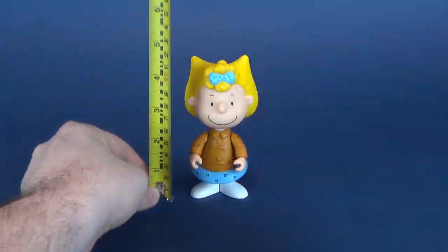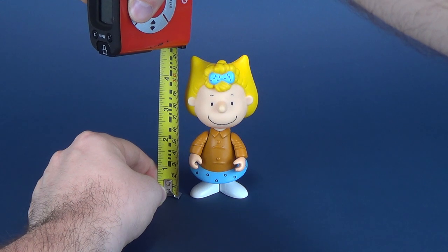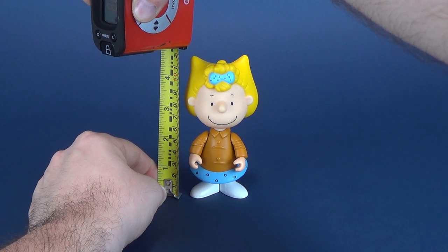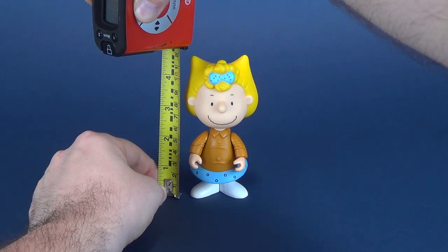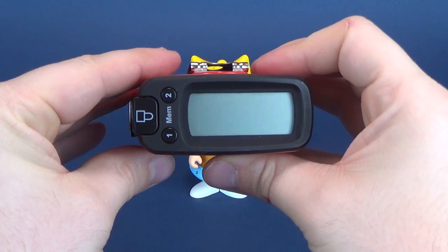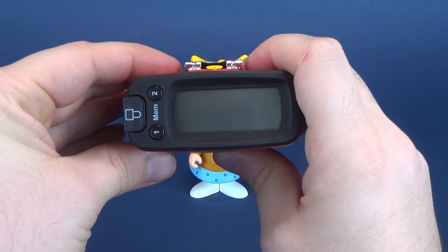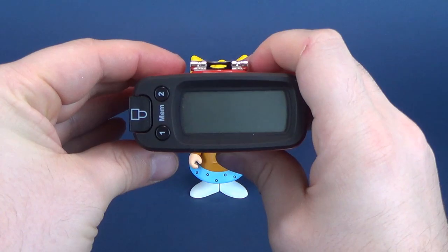To figure out how tall Sally stands, we're going to take the tape measure and put it right to the top of her head. According to the tape measure, little Sally stands 4.8 inches in height, which translated to centimeters, she stands 12.4 centimeters in height.